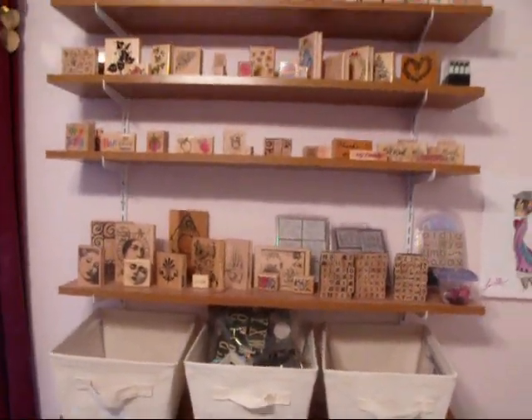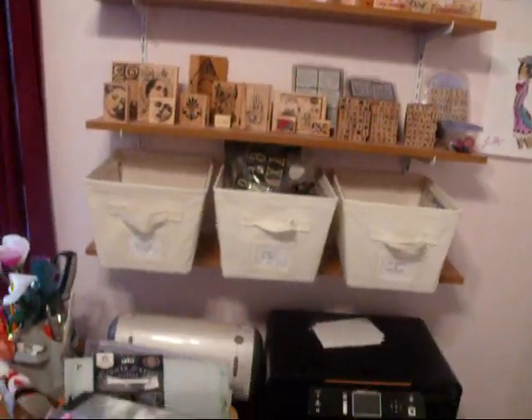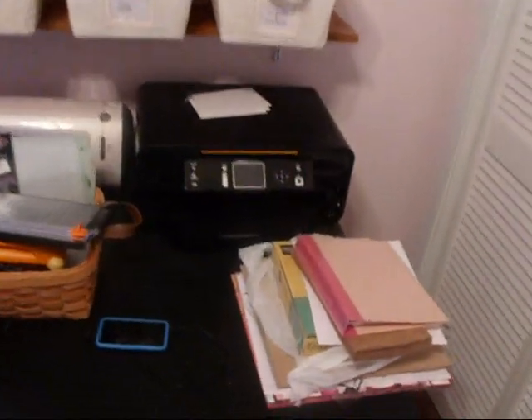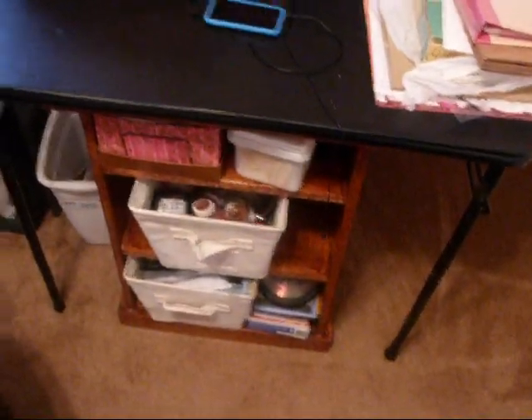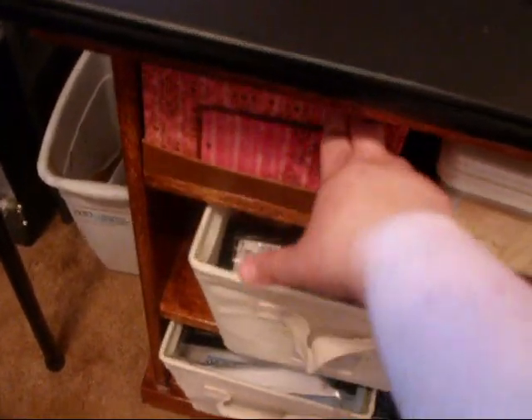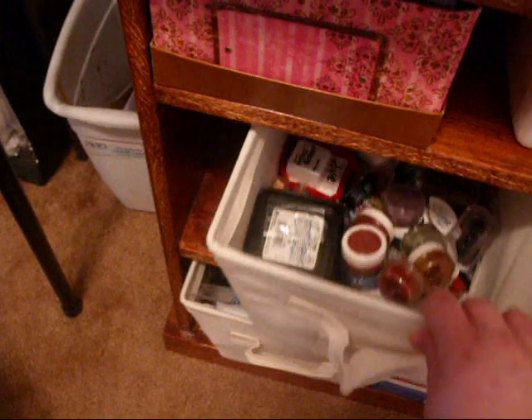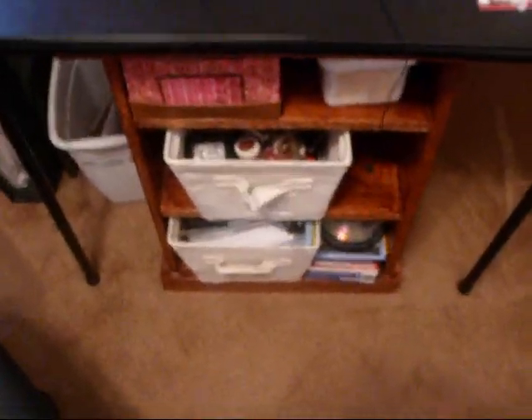Right here are all my foam stamps, and in this one I have all the clear stamps and my clear blocks. Up here it's all my regular block stamps and printer stuff that I'm working on right now. Down here I have my pictures, baby wipes, all my stamp ink pads, paper, and all my CDs for my printer.